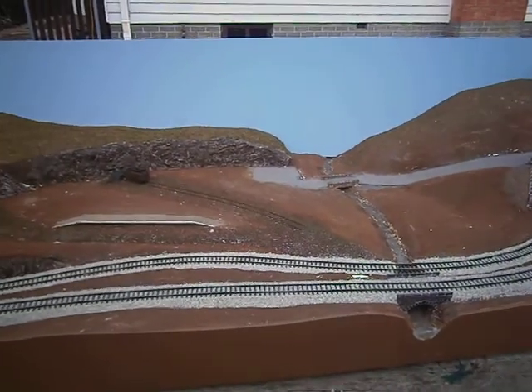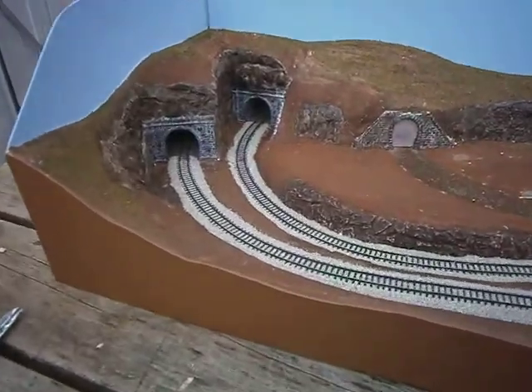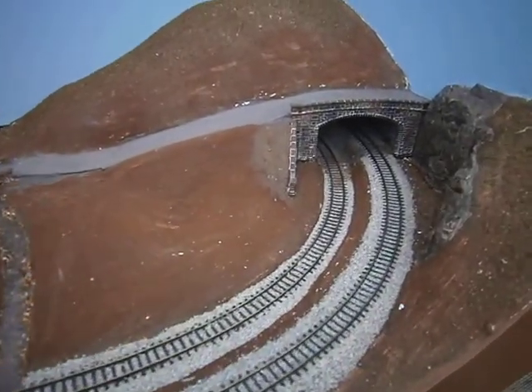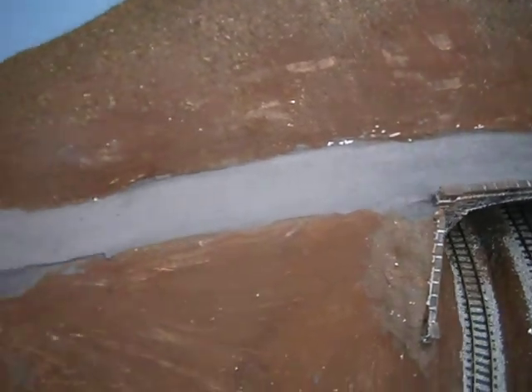Welcome back to the layout. As you can see I've done a bit. I've got those tracks ballasted while the sun is nice and shining. I've got the road in, the road surface.